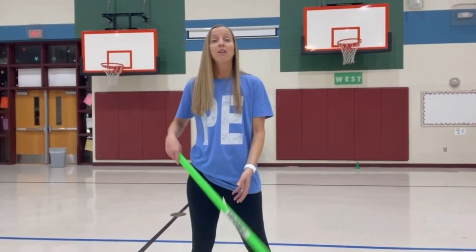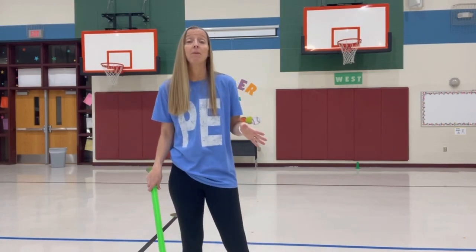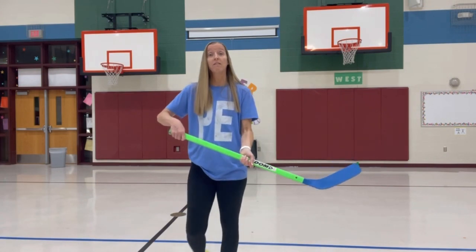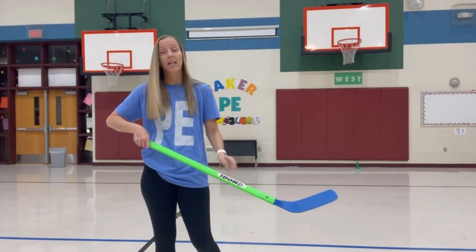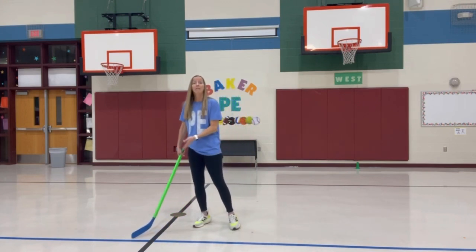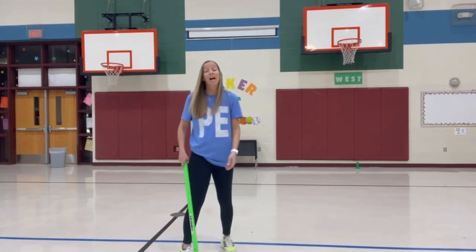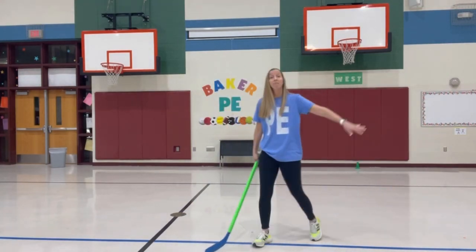Progression number one is just working on holding the stick correctly and maneuvering in space while being aware of where you are and making sure they are being safe. Partner number one comes out from the cone simply holding the stick correctly. We tell them one hand on top, one hand about halfway down the stick or where the writing is, and that the blade should be on the floor. When they travel around, they must have at least one hand on the stick at all times. They can walk or jog, maybe pretending they have a puck, staying inside the black line.